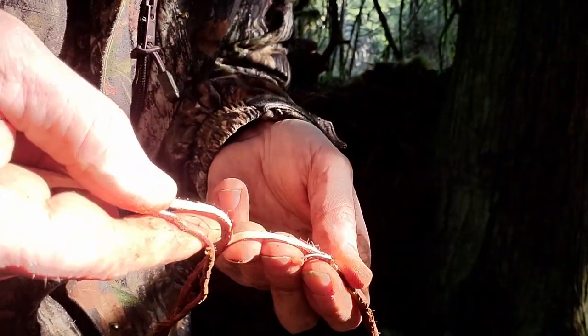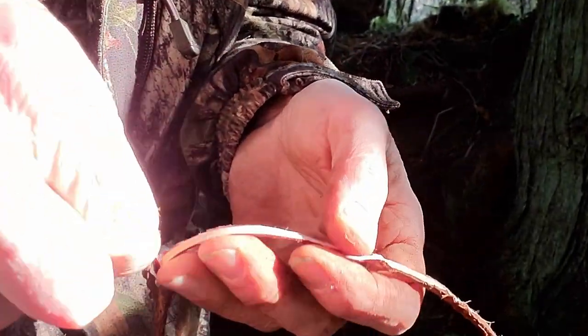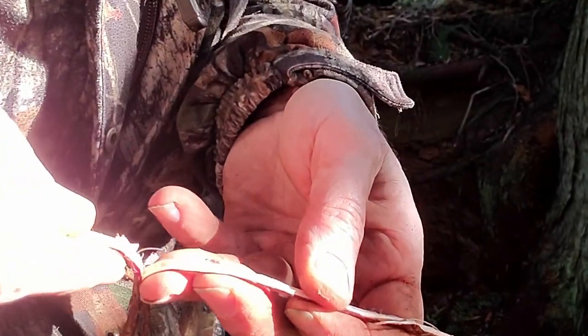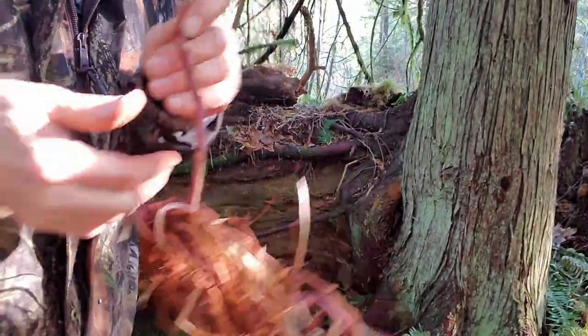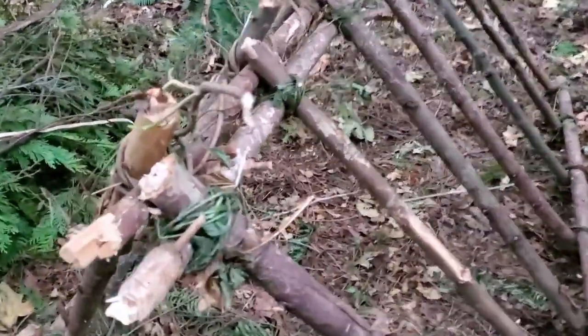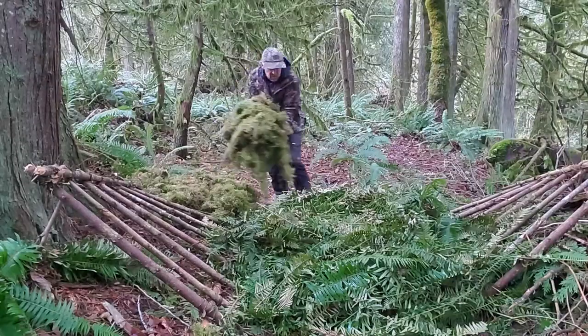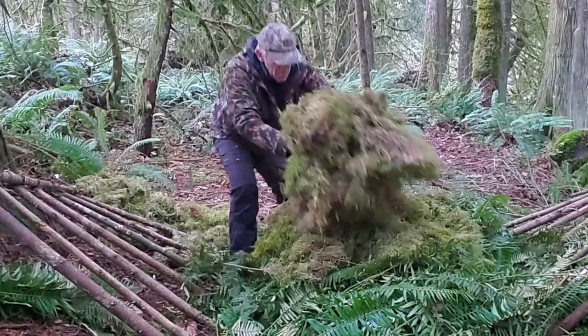We're splitting these cedar roots as well because we're going to use those for the door and some of our roof work. As easy as this splitting looks, it actually takes a bit of practice and a keen eye to watch that split and carefully keep it in the center of the root as you gently pull. So far so good — two main panels leaning, tied, and ready for wall insulation and roof. But first, we need to shift our focus back to insulation. Lots of it — ferns, moss, and leaves to be specific.